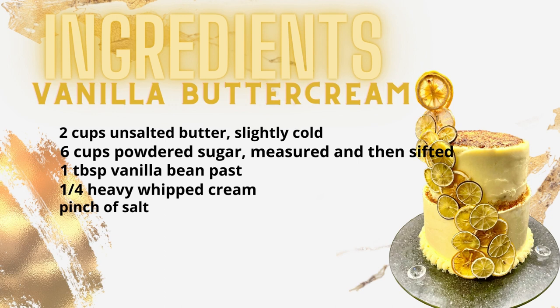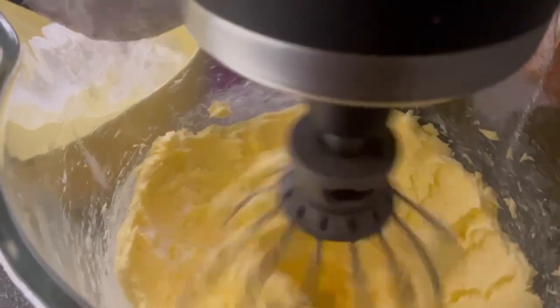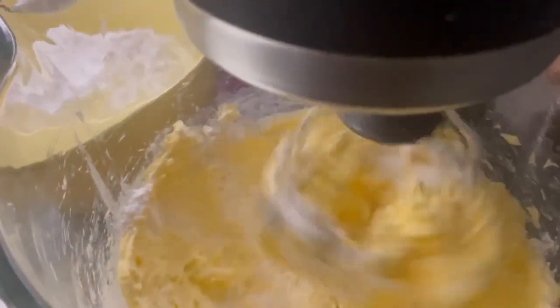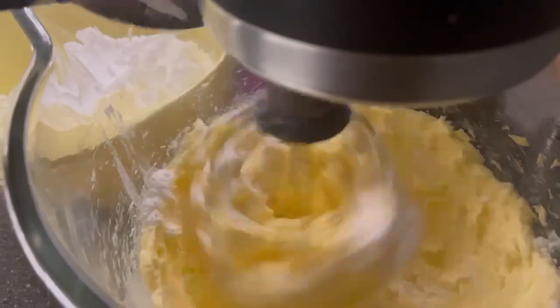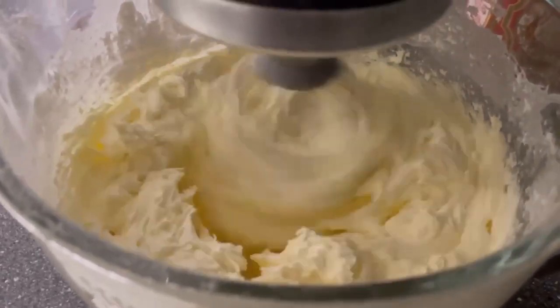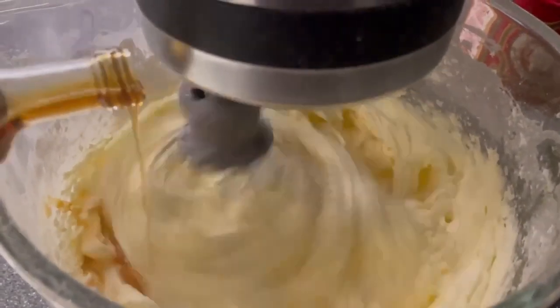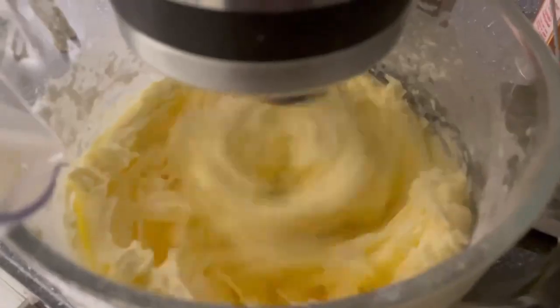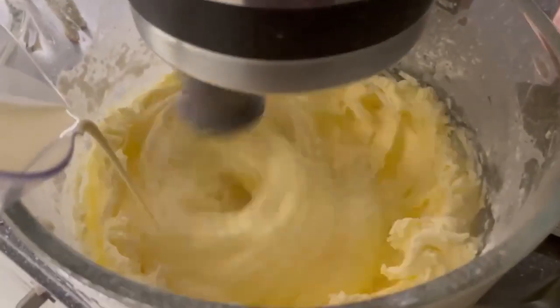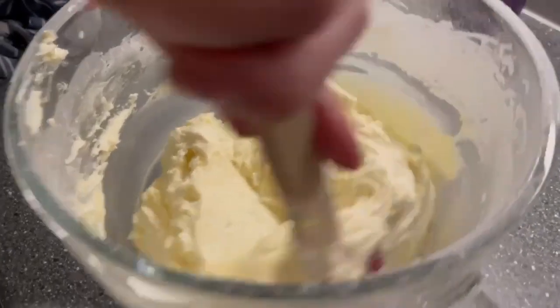This buttercream is so fluffy — I love it, especially with the whipped cream in it, it makes it extra fluffy. First butter, make it super soft, then add the powdered sugar a little bit at a time. It's really important to whisk it well so it gets super fluffy. Then we're adding the vanilla essence — I add a lot because I like it strong — then the heavy cream, and here we go, it's perfect.